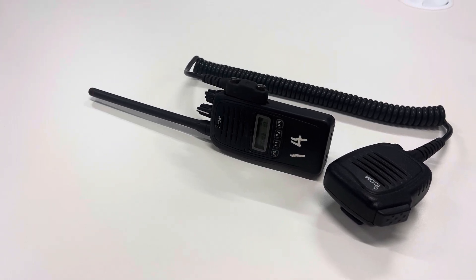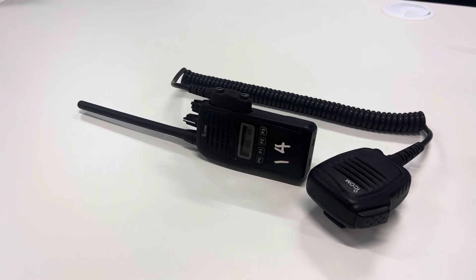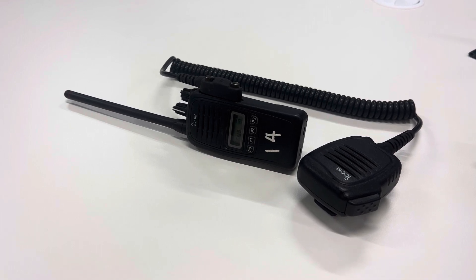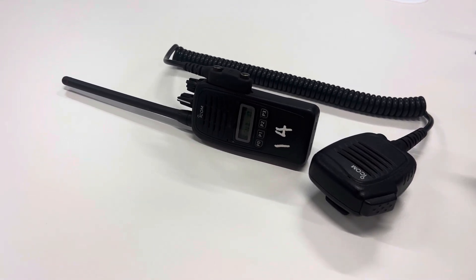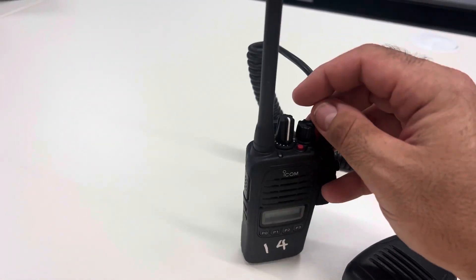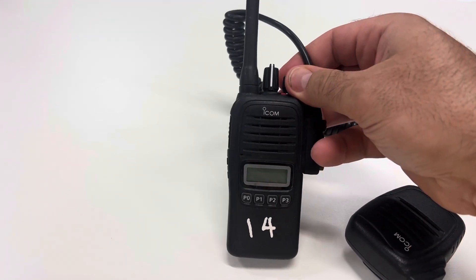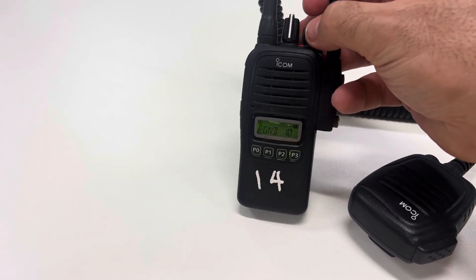In this video we're going to go through how to change channels on the fire ground radios. Depending on where you are there are a few different types of handheld fire ground radios, but by far the most common and the current issued radio is the Allico. As you'd expect, you've got the dial on the top which turns the radio on and off and also controls the volume.